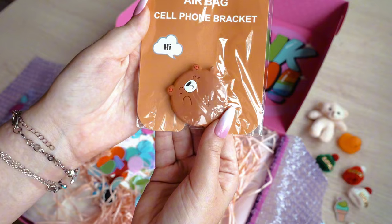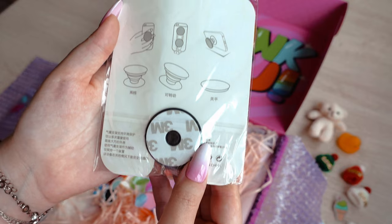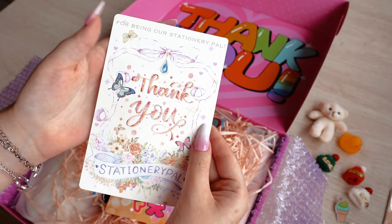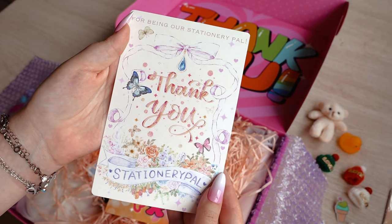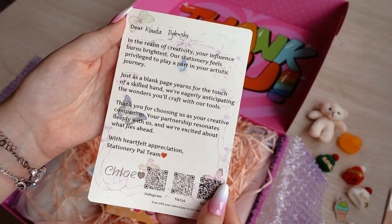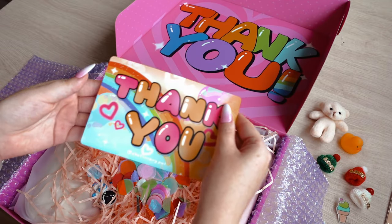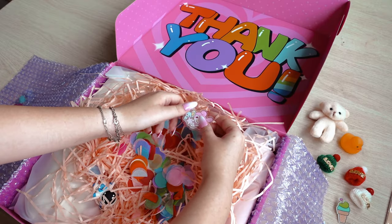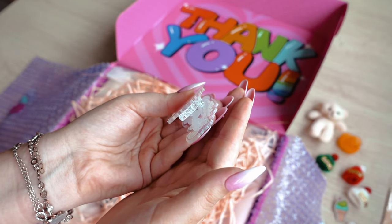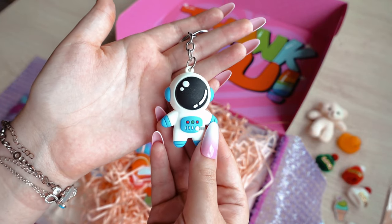Another airbag cell phone bracket with a cute teddy bear — as I said, you can use two of them as earphone holders. And now for something that has made my day: two cards thanking me for our collaboration. Seeing my real name on them made me feel proud of myself and my work. Another paper clip identical to the previous box, and the same goes for the astronaut keychain — I was happy to give one to my friend so we have a match.